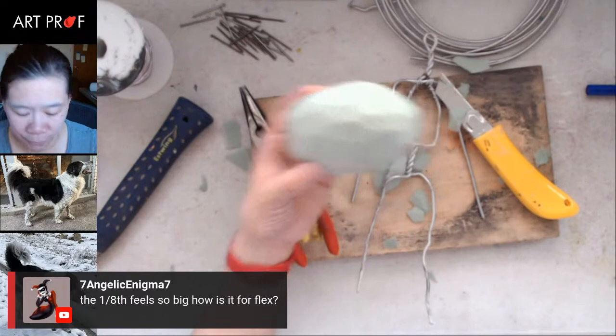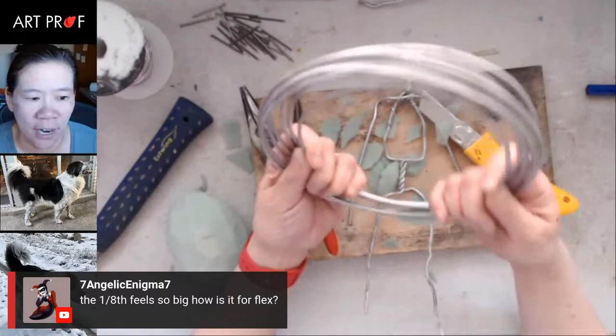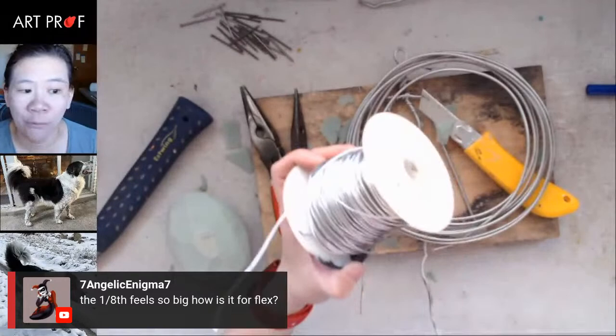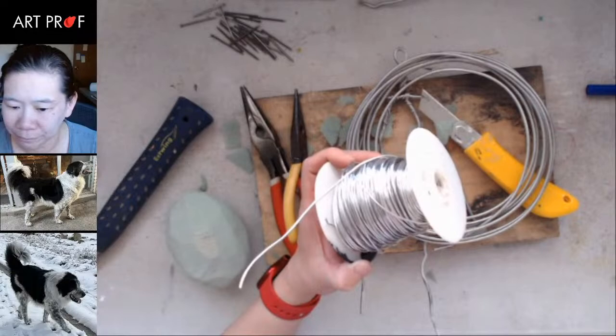The eighth-inch wire — I still need the pliers for this one. The really thin one I don't need the pliers much — it's super malleable. And the big one that I have, you really need to use pliers — you cannot use your hands, it's too difficult.